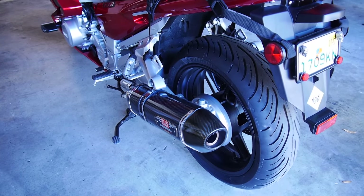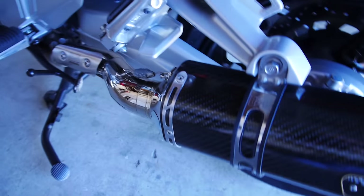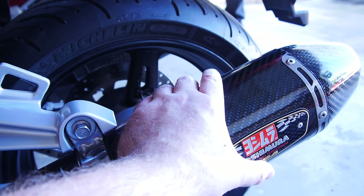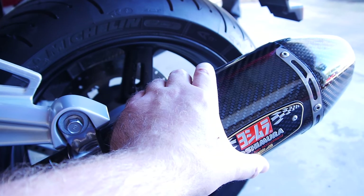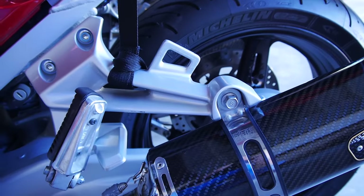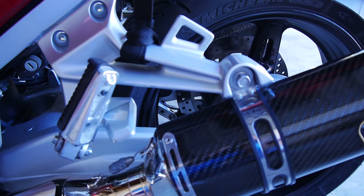I'm going to show you how to remove the baffles from these Yoshi pipes — and this applies to many different exhausts. Taking them off is super easy. This particular model is carbon fiber and they stay very cool — this was just running a few minutes ago and it's just warm. It's actually keeping my hands nice on this one day of winter here in Florida.